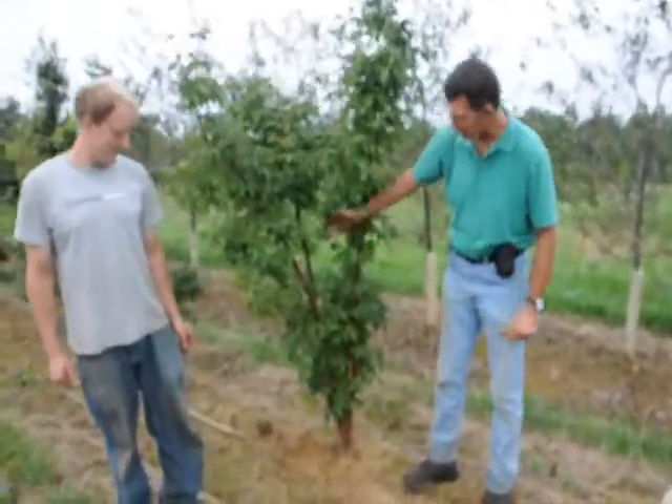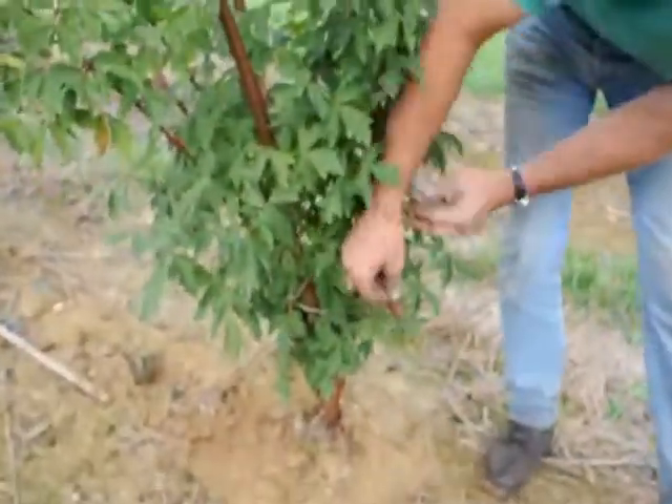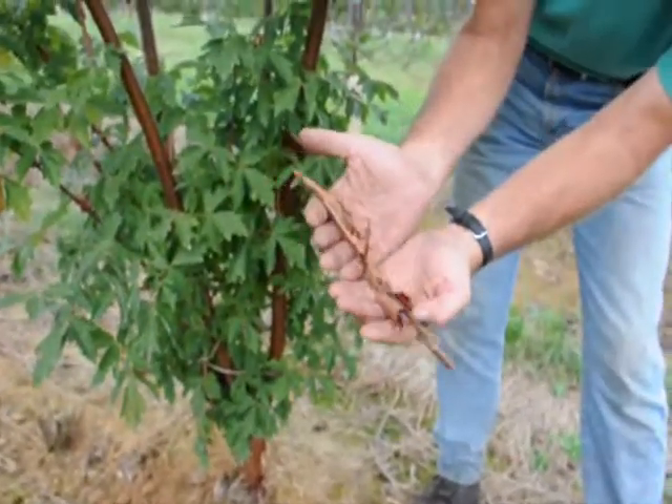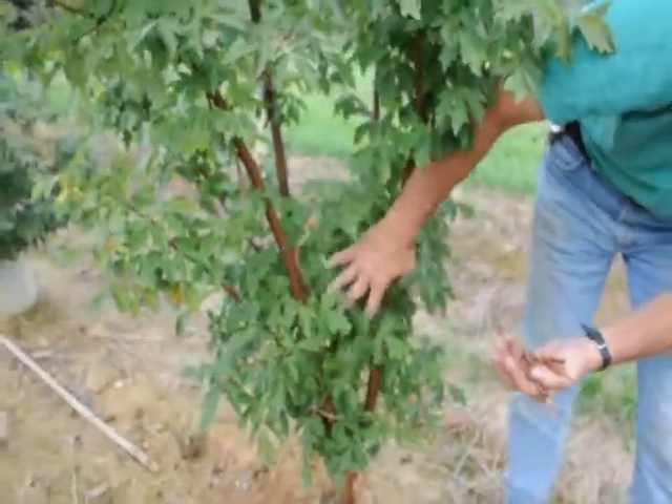Paper bark maples are a very nice tree. They have nice bark — if you look closely you can see the exfoliating bark. It almost looks like cinnamon strips. Very attractive when it's peeling. After it peels, it's a nice, smooth, shiny bark.